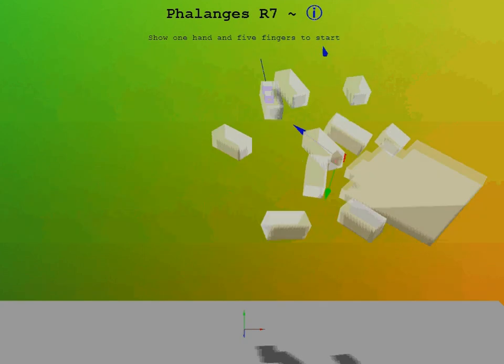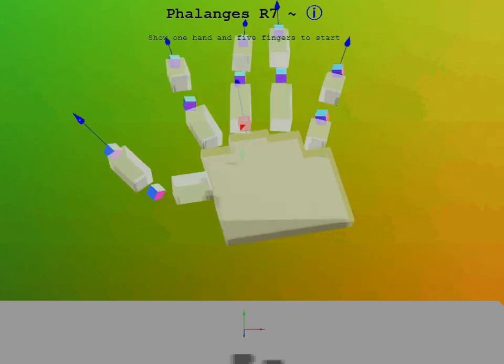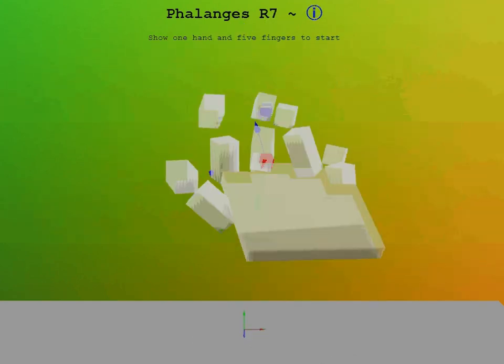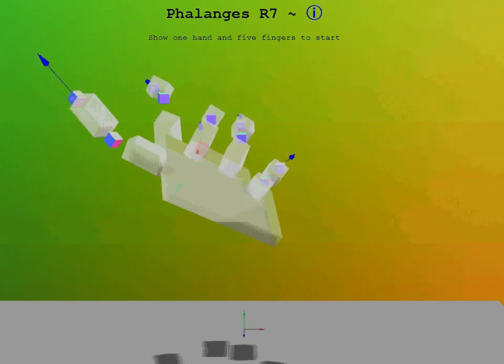The issue in all of this is that the Leap device cannot see all your fingers all the time. So whenever one of the colored blocks disappears, it means the Leap device cannot see that finger. Now the objective of the code is to keep all the fingers — the gray box-like objects — visible at all times.